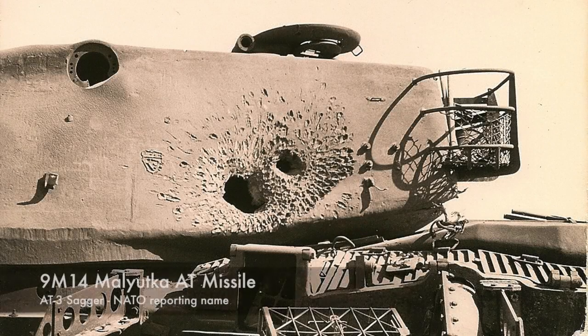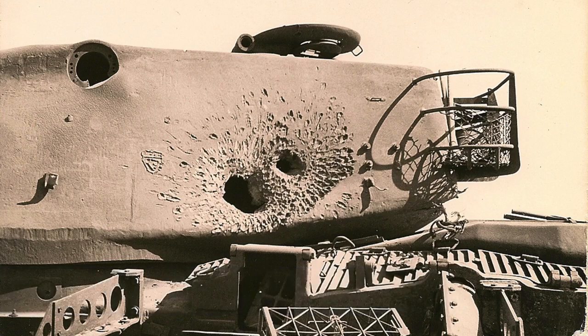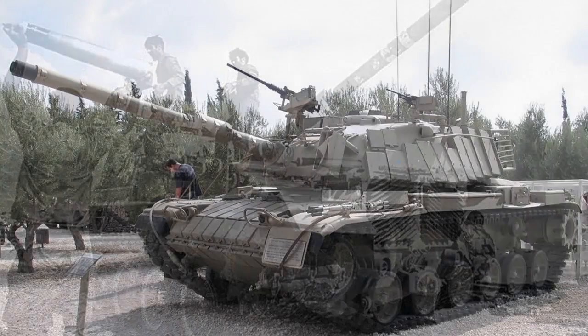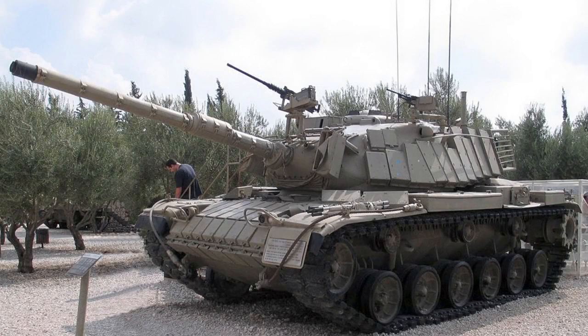Many of these tanks fell victim to 9M14 Malyutka anti-tank missiles. The US supplied some replacement M60s during the war, flying them direct to Israel. Lessons from the Yom Kippur War resulted in closer cooperation with infantry to deal with anti-tank missiles. Tanks were modified by mounting heavy calibre machine guns above the main armament to provide suppression and put gunners off their aim.